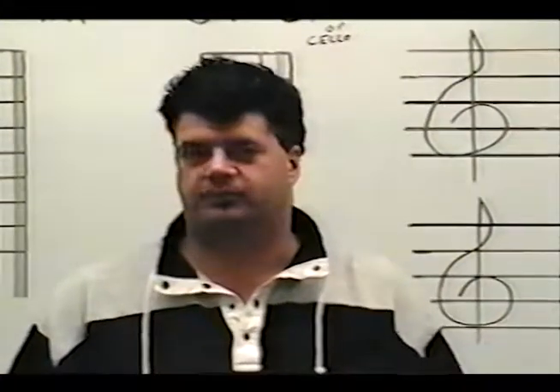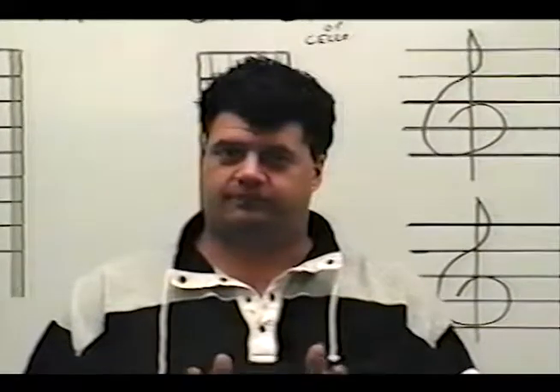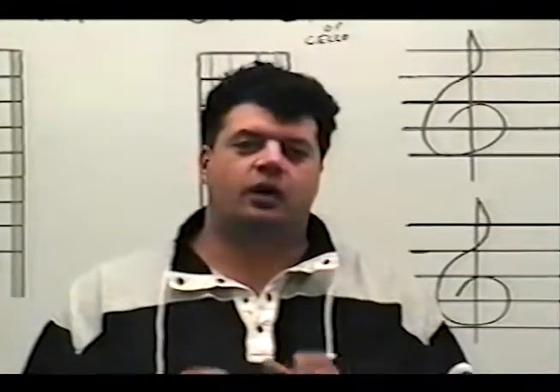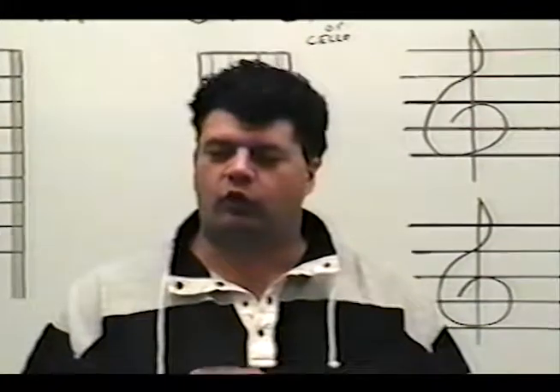Number three: you have to practice each lesson. I want to tell you how to practice. This is the way I want you to practice. When you get one of these lessons and I tell you what to do in it, start off at any pace that's comfortable and easy for you to play it. If it's really slow, that's okay. Start off real slow, and do it correctly.